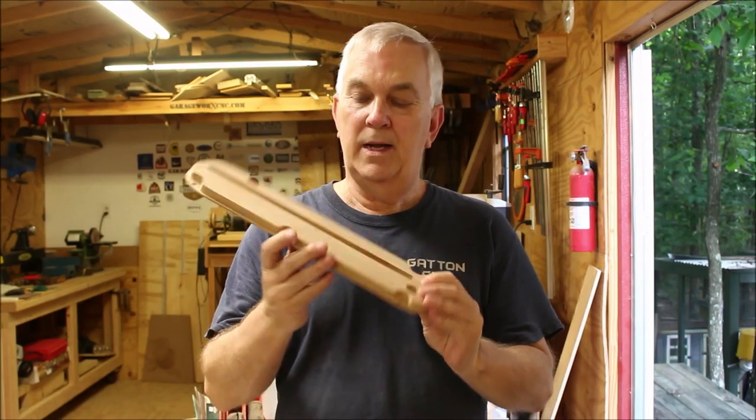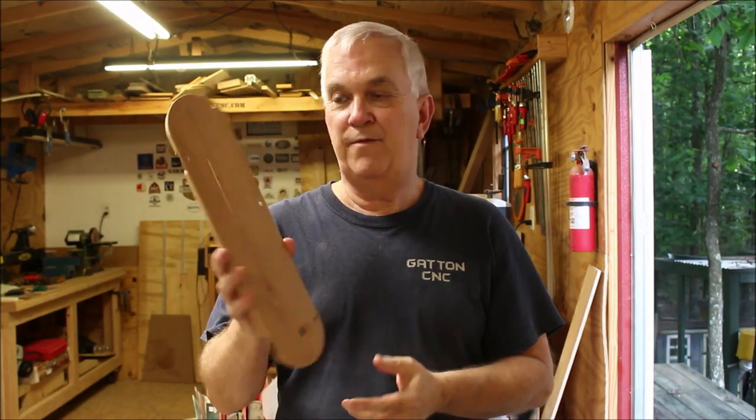If you've been following my YouTube channel for very long, you'll know that I love to use my CNC machines to make jigs, fixtures, tools, and all kinds of useful things I can use around the shop. One of my favorite things that I've made over the years has been a zero clearance insert for my Ridgid R4512 table saw — I use this thing just about every day.